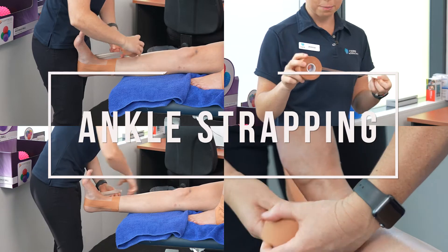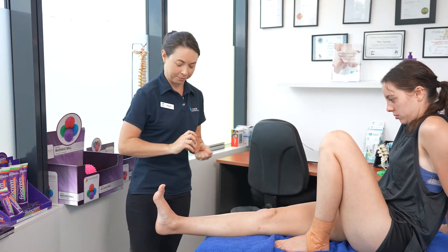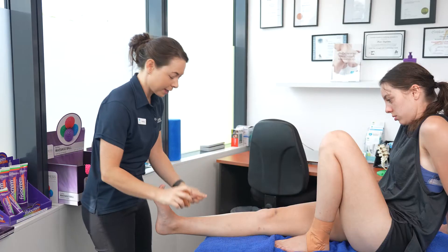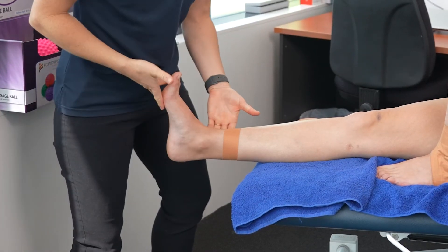So if you've got a child or friend who keeps rolling their ankle and needs it strapped for their sport, I'm going to show you how to do it. First, some rigid tape. You need to make a circumference around the top of the ankle. This will act as your anchor.